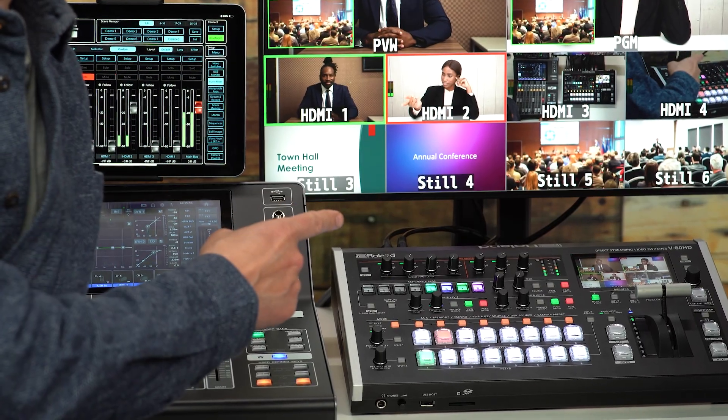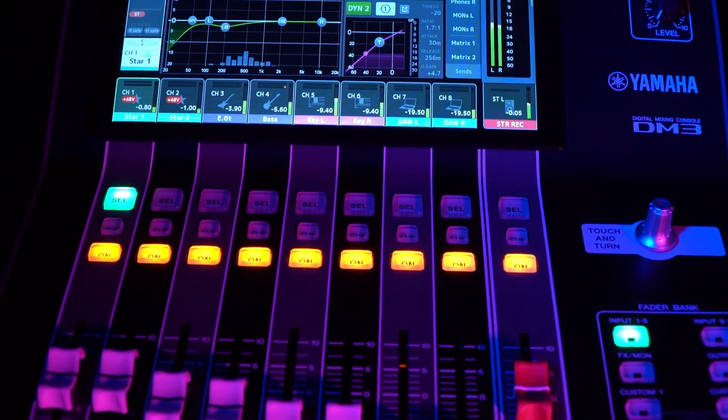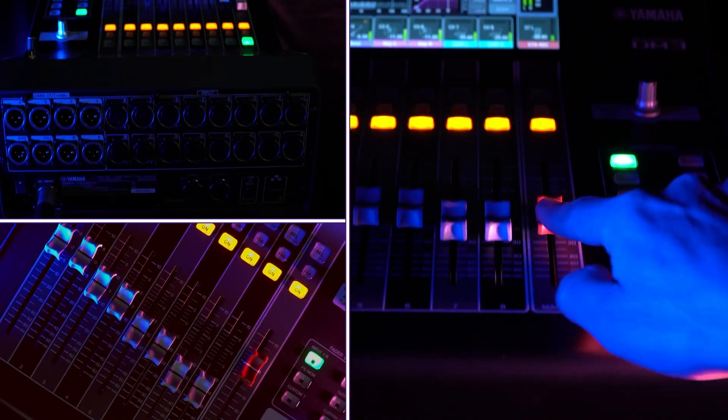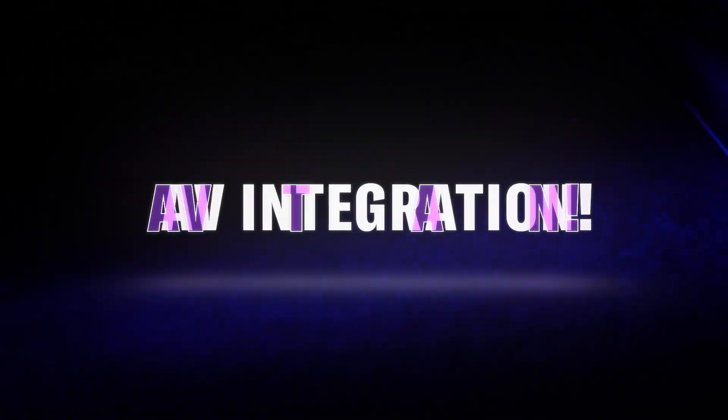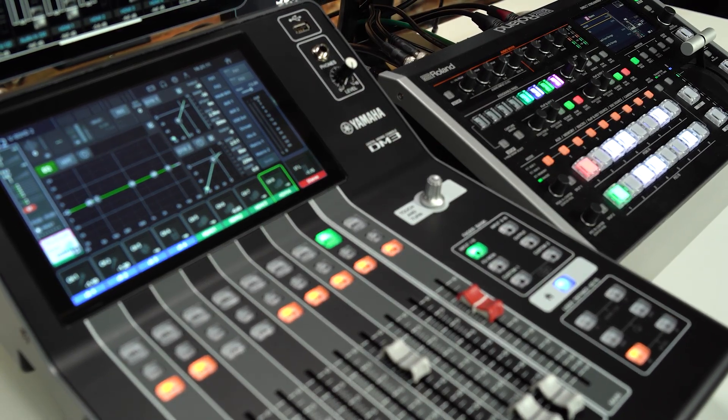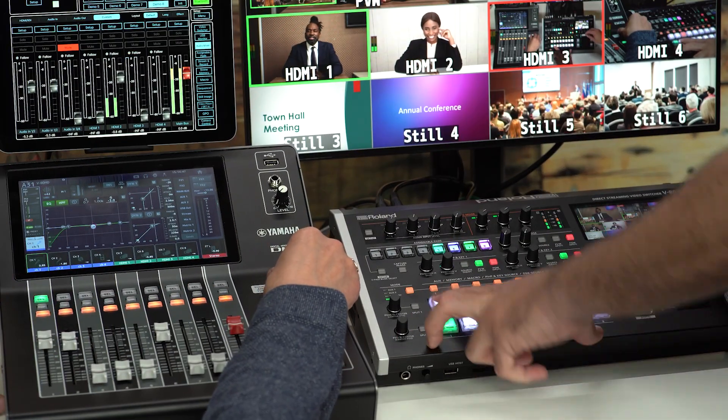Welcome to a special video partnership with Yamaha and Roland, two well-known companies with a shared hometown, Hamamatsu in Japan. I'm Andy from Yamaha, and I'm Nico from Roland. We are looking at how to link Yamaha's DM3 series of digital mixing consoles with Roland's V8HD Direct Streaming Video Switcher to enhance the control and production of live and stream events featuring multiple audio and video sources.